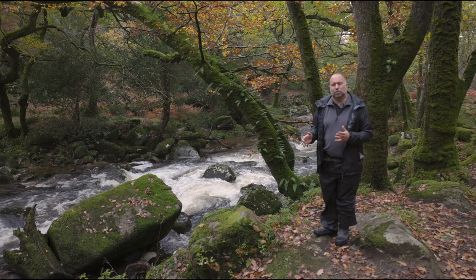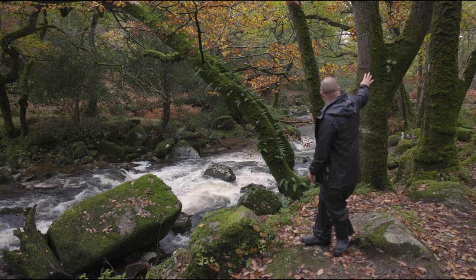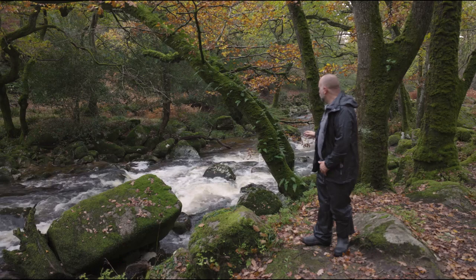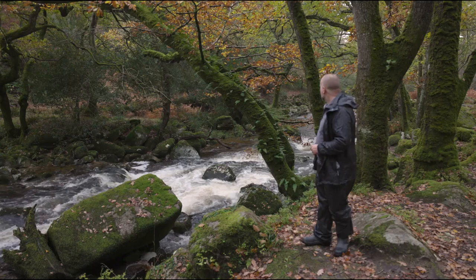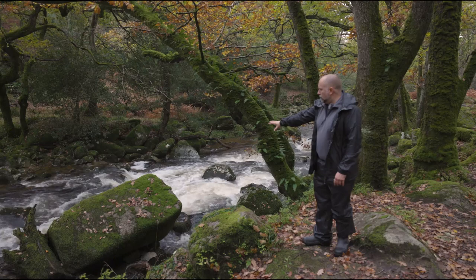This tree behind me is particularly stunning. It's a beautiful old oak tree that's been damaged at some point - it's got four branches. There's another beautiful oak to the right-hand side and these trees just arch over the river Plym here. They look really stunning, especially in their autumn colour. So I thought I'd take a photograph of the tree in particular, but also having a bit of the river Plym in the background helps to add to the scene as well.